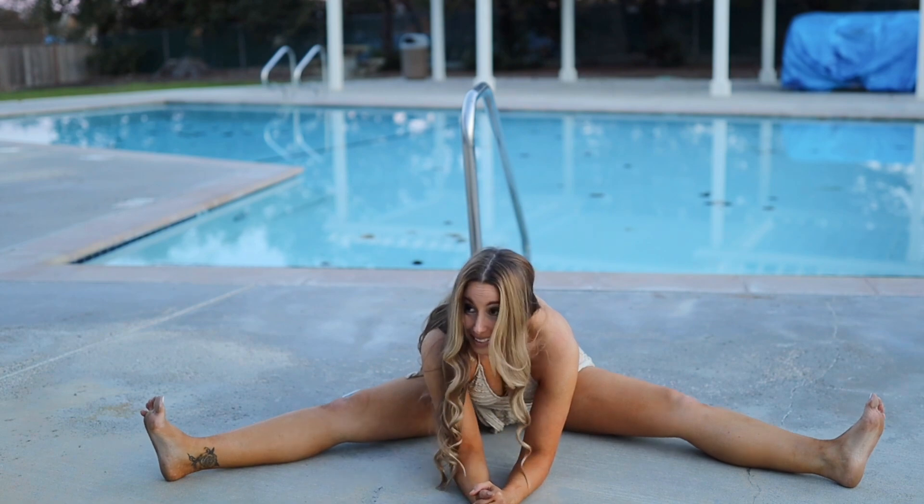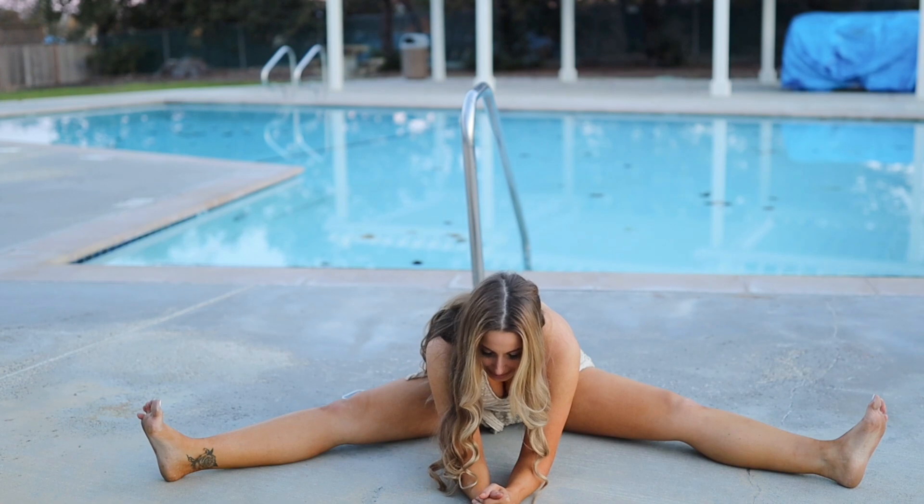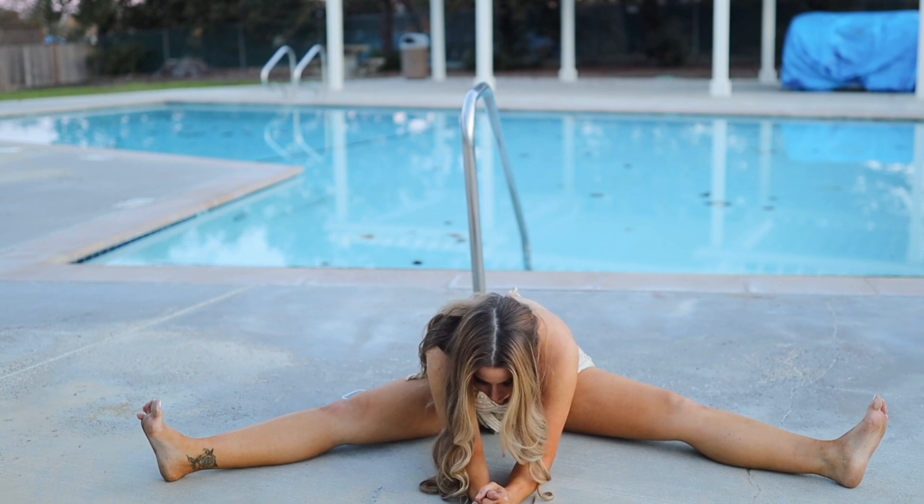If that's still too much, send the heels forward more. You can take yoga blocks underneath the forearms or the palms. Just to reiterate: deeper never means better. Keep breathing.